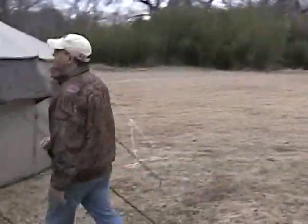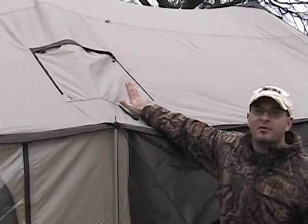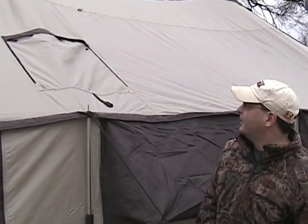One other thing to note here is the stove jack. This is the outside cover for the stove jack — we'll show you the inside in a moment. I don't have the stove yet; I'm planning on buying that in a couple of weeks. There are different size stoves you can get for it, but that's definitely a good addition to the tent.